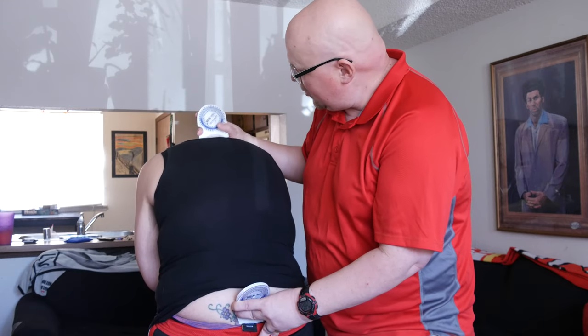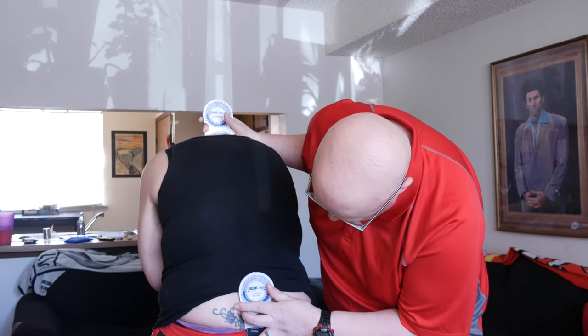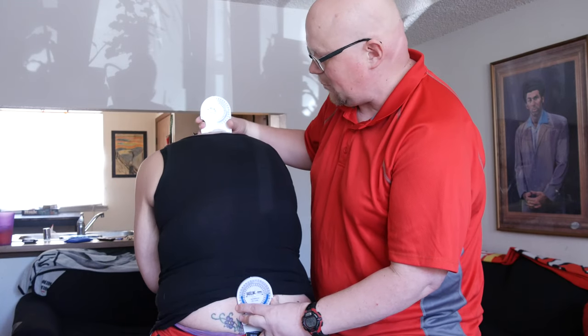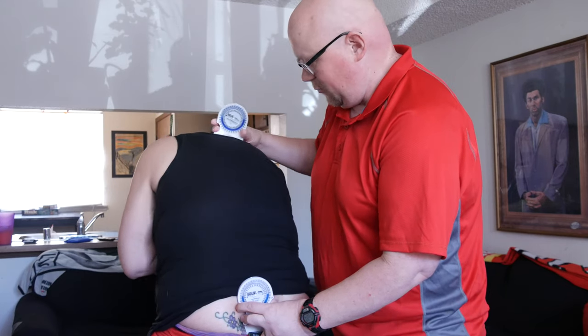Once you get them in that position, you're going to make sure that they're zeroed out from there, and then you're going to have them rotate as much as they can, just in the spinal areas. Try and turn your body for me.